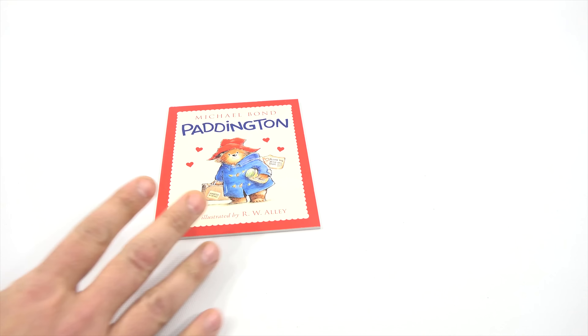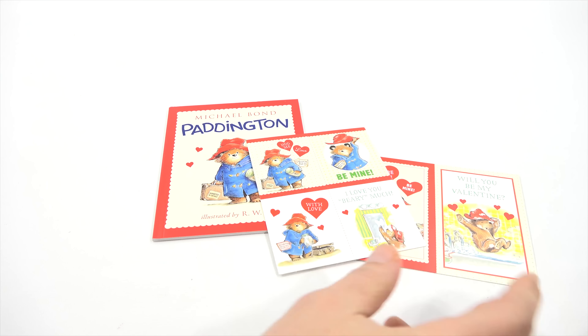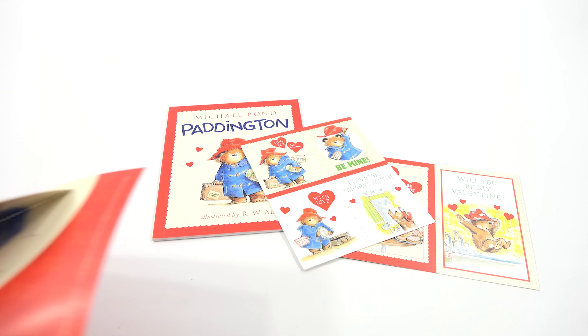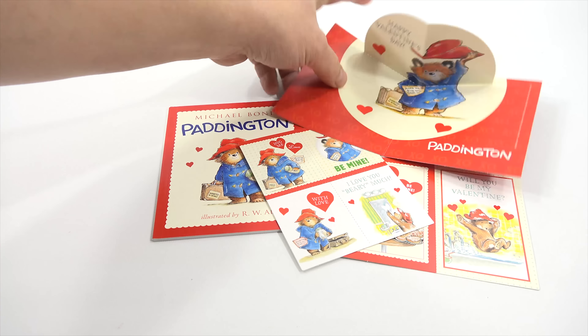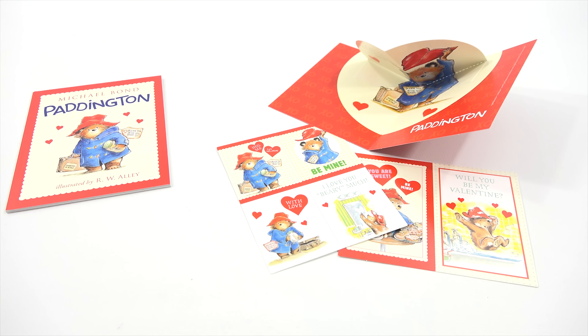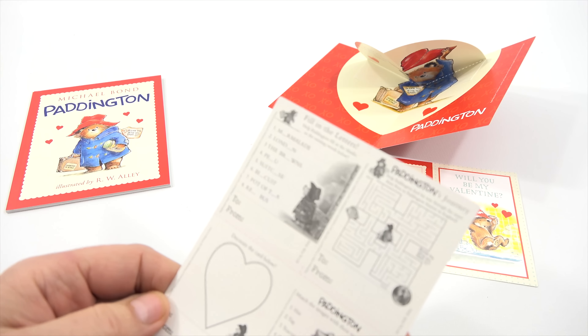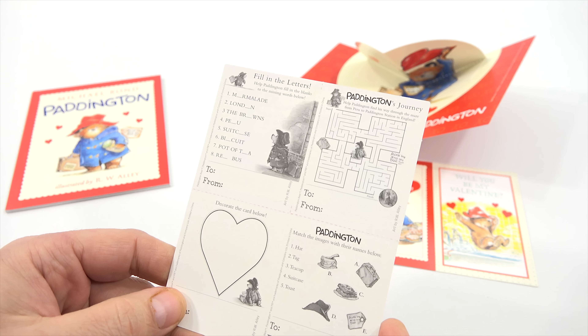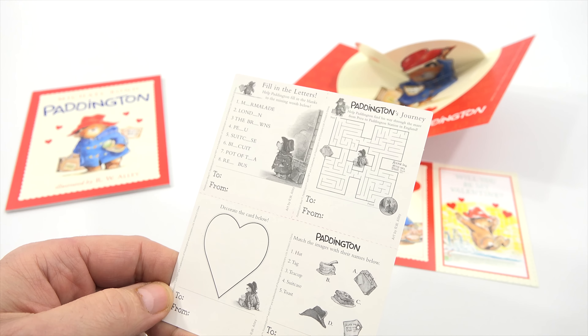Let's just open it up and see. It's kind of exciting to do a book. I haven't done a book in a long time. So, you get these Valentine's cards — there's four — and then, ooh, a nice pop-up card. That's kind of nice. Happy Valentine's Day. Let's just set that out there, and then you get these two cards, and these cards have Fill in the Letters, and there's a Paddington's Journey, and then Paddington Match, and then Decorate the Heart.